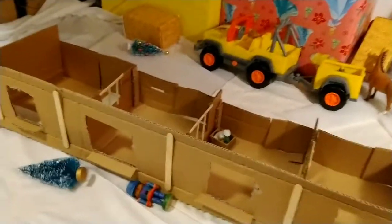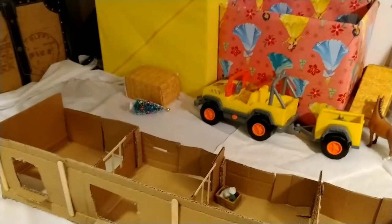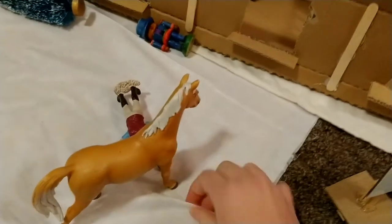So the first thing I'm going to do is take away all of the little accessories and the stables and everything else — just going to take it all off so I can take off the snow.